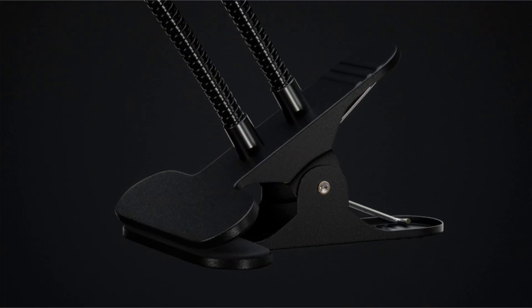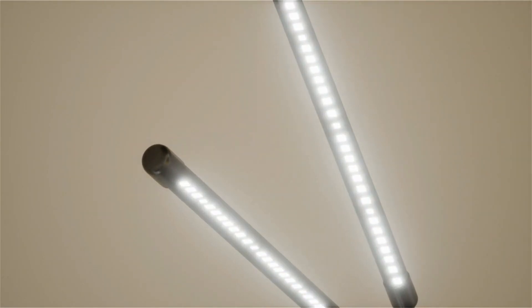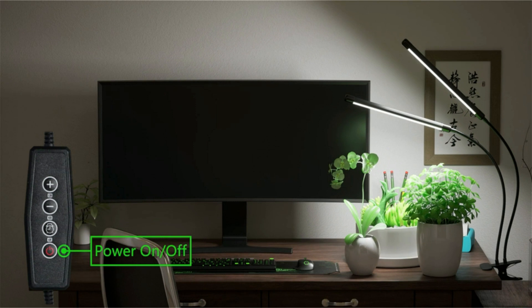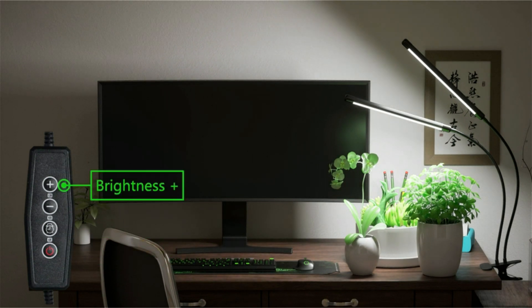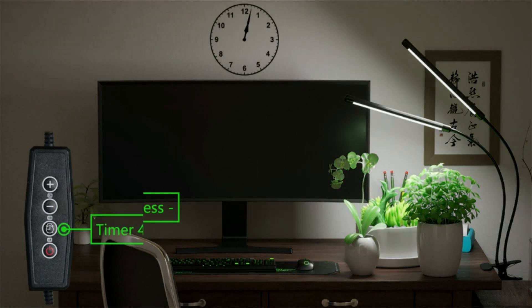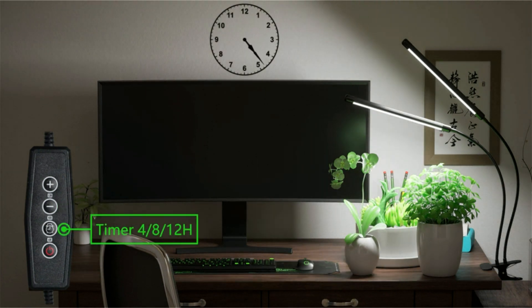A standout feature of the Gooing Top LED grow light is its convenient auto on/off timer. This smart feature enables you to set a daily lighting schedule for your plants, ensuring they receive consistent and reliable lighting. Whether you're a busy professional or a novice gardener, this automated timer simplifies the process of caring for your plants, allowing you to enjoy the benefits of a flourishing indoor garden without the hassle.